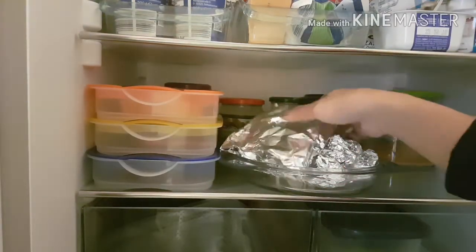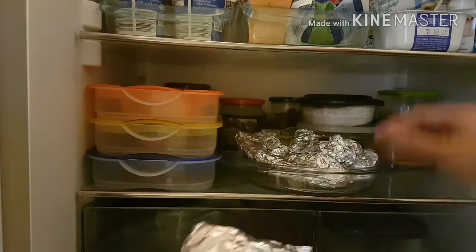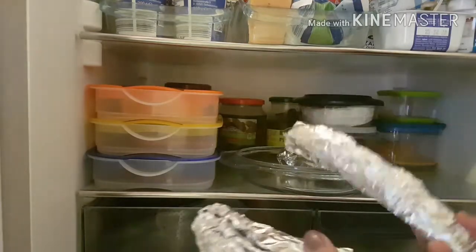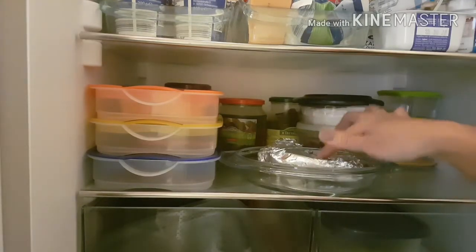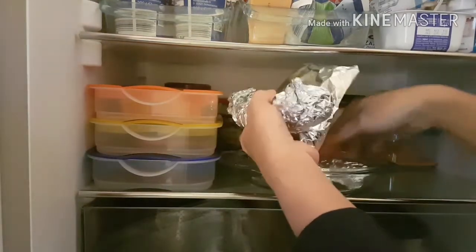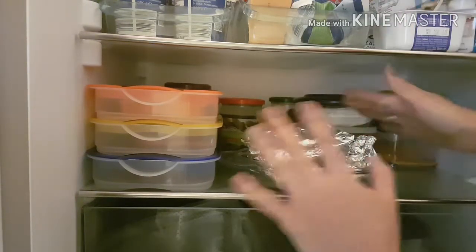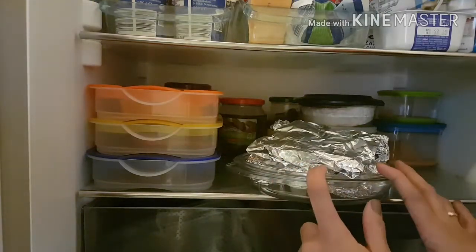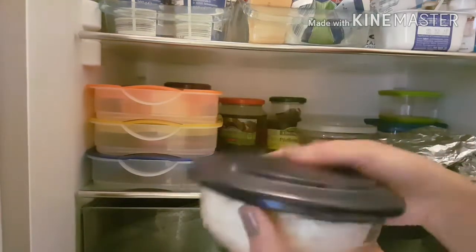This is all our leftovers. This is from today — this is our lunch, this is a pork chop. This is my leftover, and this is also a leftover — hot dog from Friday. And this is chicken breast. So I have a lot of leftovers! I don't know what I'm going to do with them because nobody will eat these anymore aside from me.